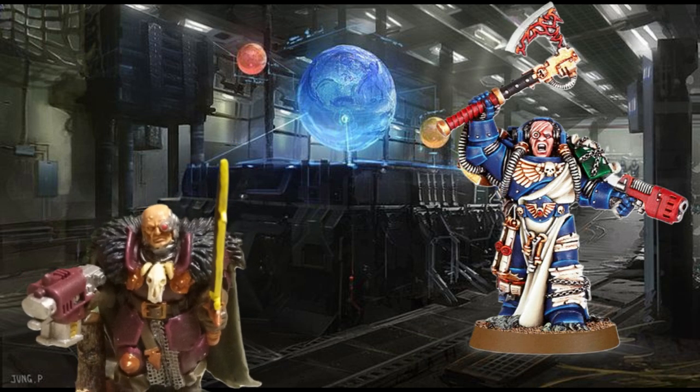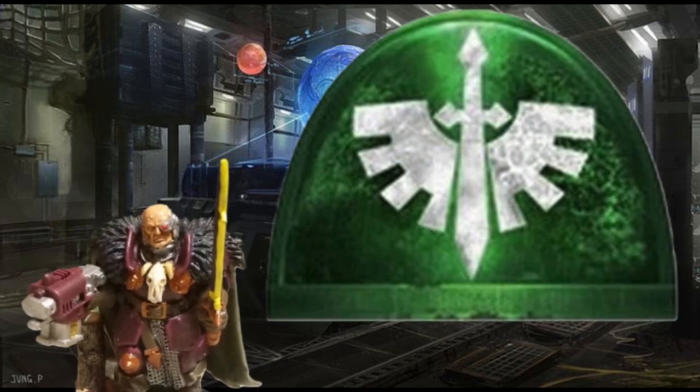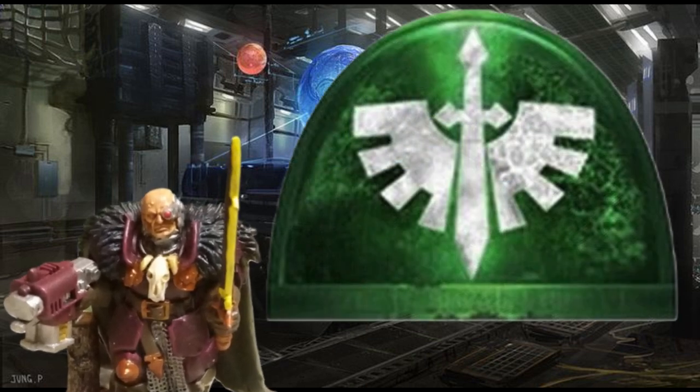Yes, you did read it right! I am going to be talking about Space Marines today. I am a Space Marines fan myself — I play the Dark Angels — and this video is going to be about my favorite old style models that Warhammer 40,000 used to have in Space Marine form. Now let's get on with the video.